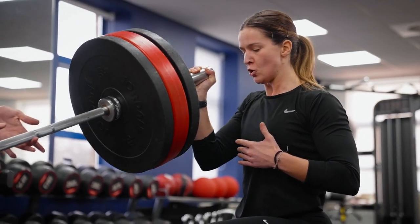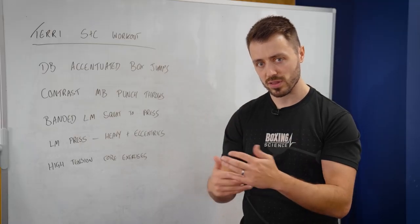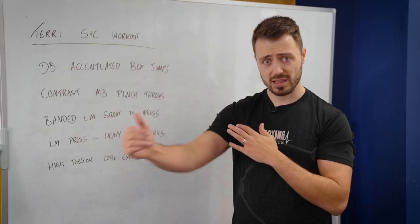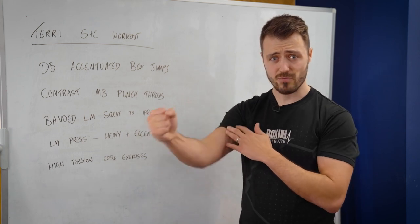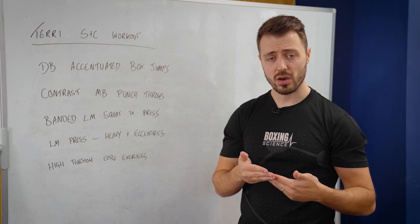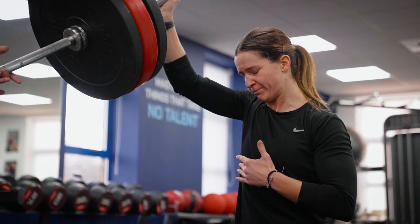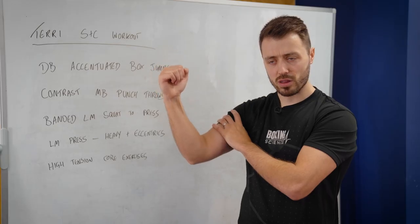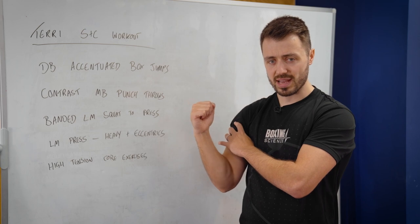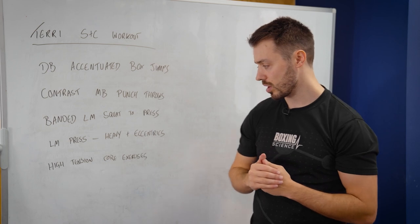There are a few things you can do — you can use bands, you can use partial range lifts. Today with Terry we're going for the eccentric: she gets three reps out really solid and then I'm going to help her on the last two, just pushing through that sticking point so she's still getting that concentric action, but then overloading the eccentric — about three to four seconds on the way down — and this is really going to get her shoulders and triceps a lot stronger.